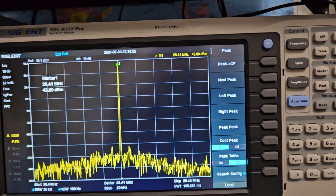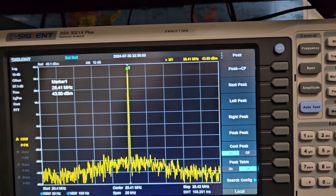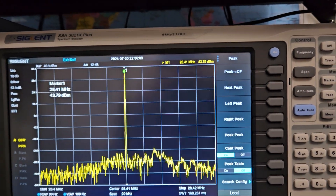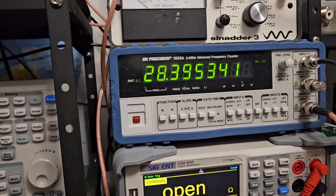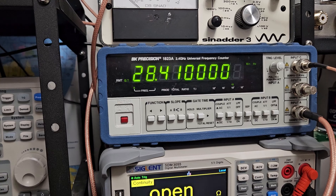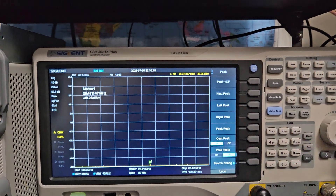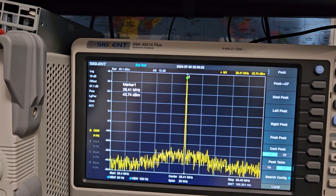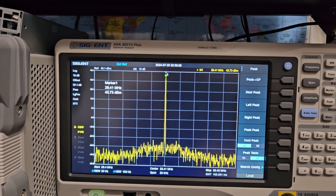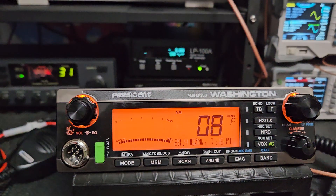Let me go over to the counter to show you a little more resolution there. If it's all zeros it really doesn't factor anything else in — it just rounds it up, like that. So 27.41 — that's good. Everything is on frequency and well.